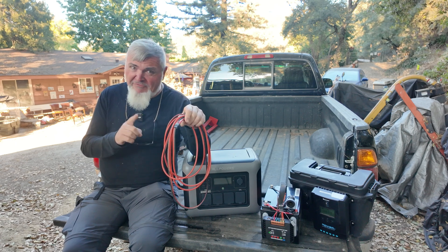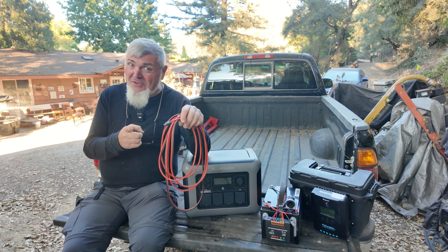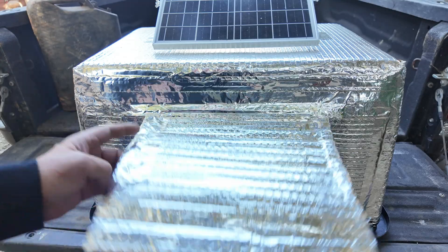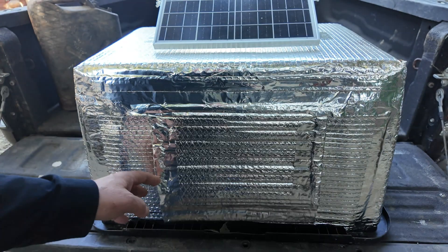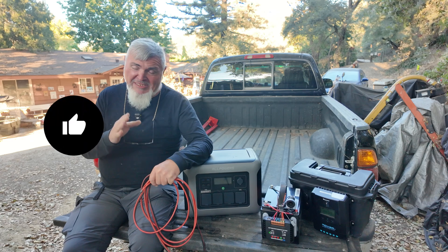What if you could have your solar battery out there in the sun with your panels, but have it cooled using the same power of the sun that's trying to make it hot? So enter the solar battery cooler. Here's my project. Let's take a look at the build and what goes into making this thing a reality.